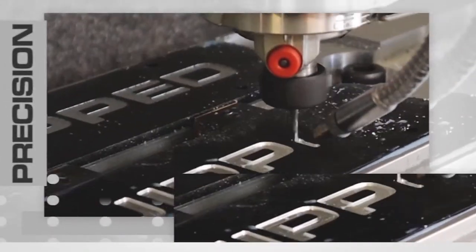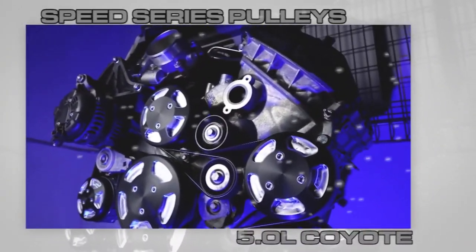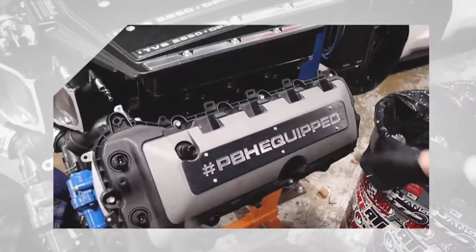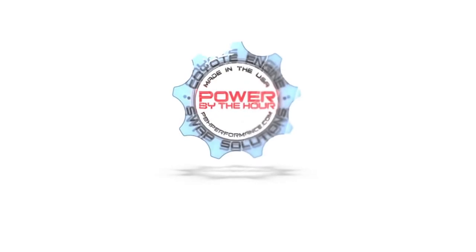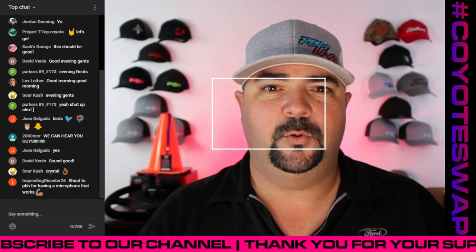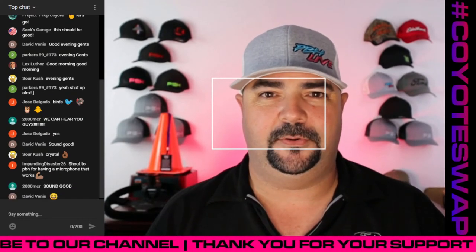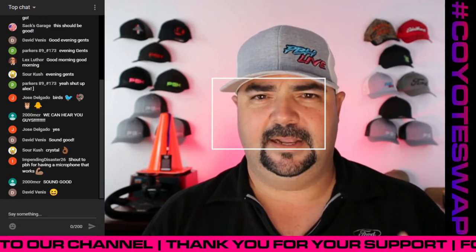I'm gonna get my boss water ready. We talked about it yesterday — boss water being water. This is good 7-Eleven water. All righty guys, welcome to the first show of 2021, PBH Live episode 36.